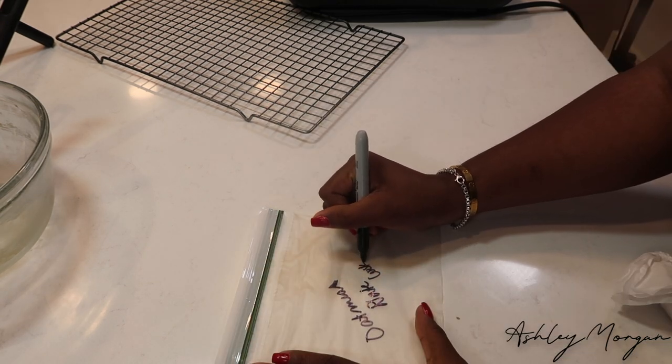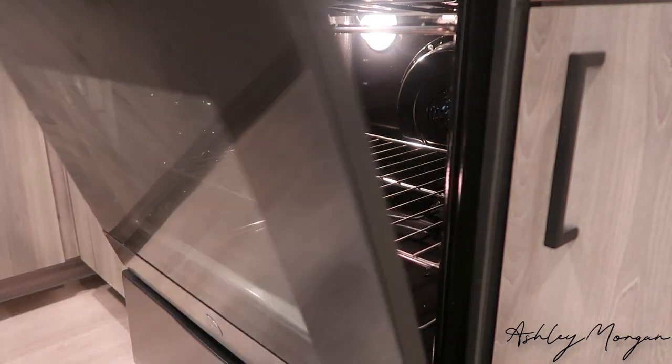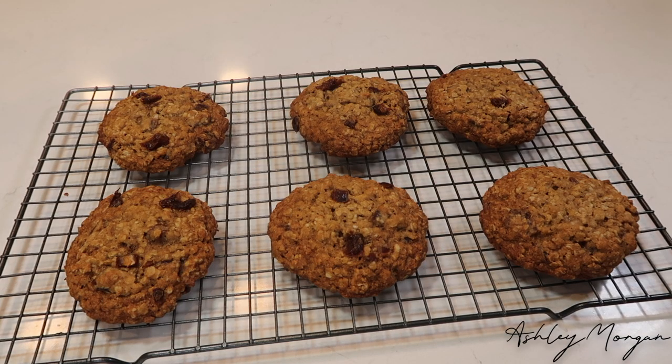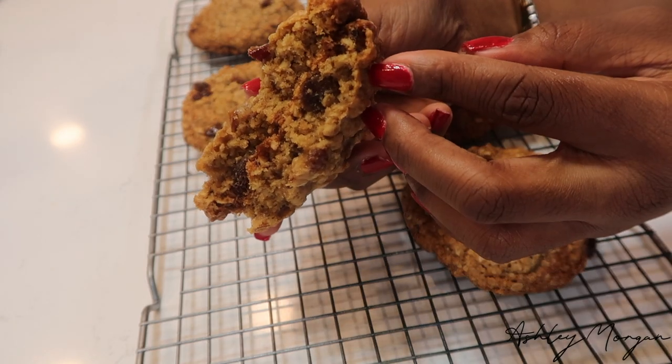My place smelled like nice hot date cookies and it was so good. I hope you guys enjoyed this recipe as much as I did. Thank you all for watching — if you have any ideas or recipes you'd like me to recreate, let me know down below. Be sure to follow me on Instagram at I Am Ashley Morgan and subscribe to my channel. Bye!